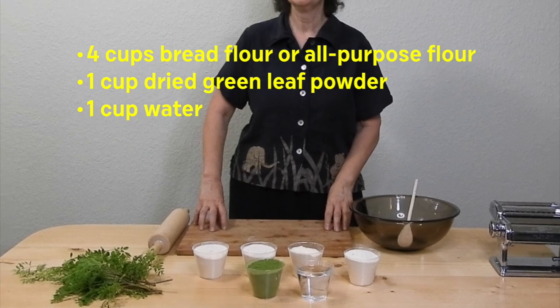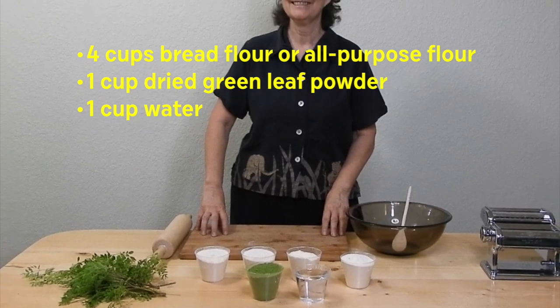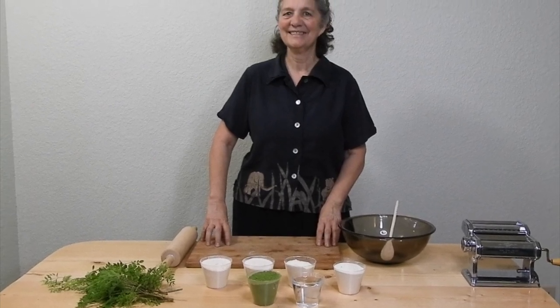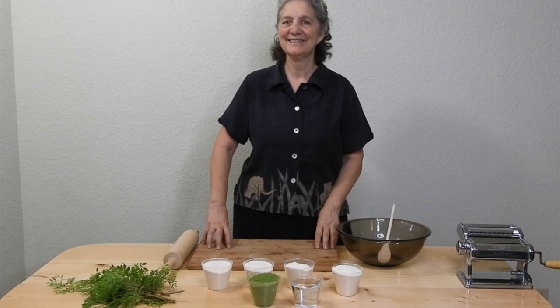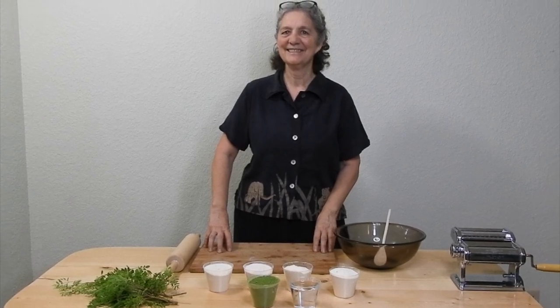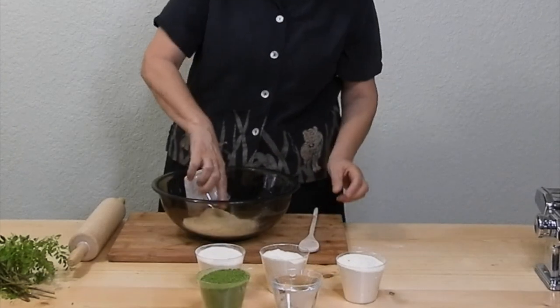Whole wheat flour mixed with leaf powder generally results in pasta that doesn't hold together well. If you're looking for gluten-free pasta, there are some recipes on the internet that you could probably add the leaf powder to. There's no gluten in any of the leaf powders.